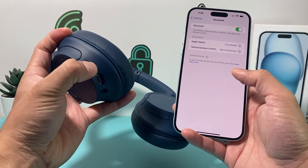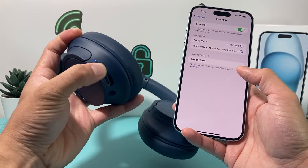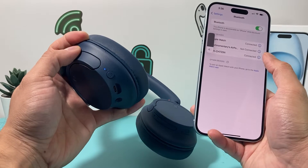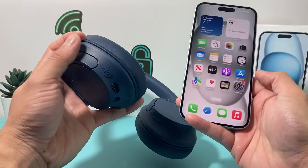You press and hold the button, then click over here and connect it to my iPhone. Once you connect it, you can click on the info icon here, but it doesn't give you the battery information. So how do you get the battery level?